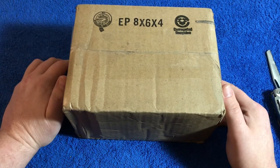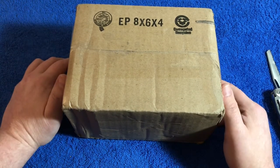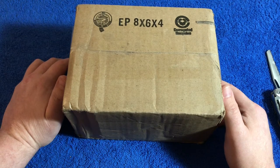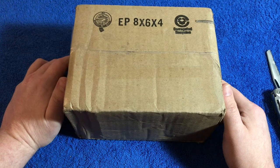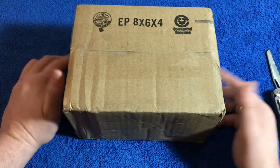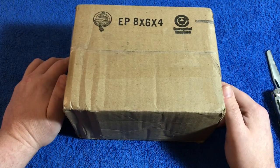Stick around if you want to see what's inside. If you're not put off by odd or borderline macabre type items, stick around — let's find out what's inside.